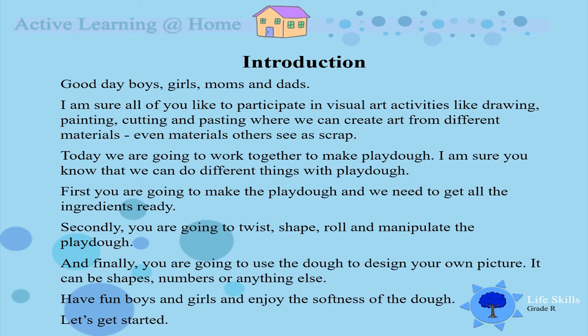We need to get all the ingredients ready. Secondly, we are going to twist, shape, roll and manipulate the dough. And finally, we are going to use the dough and design your own picture — it can be shapes, numbers, or anything you want to. You must have fun boys and girls and enjoy the softness of the dough.